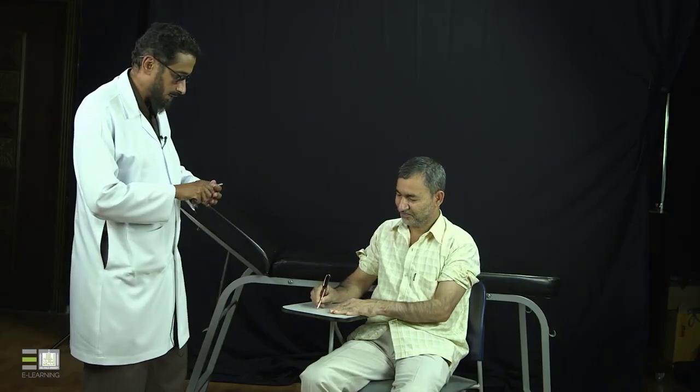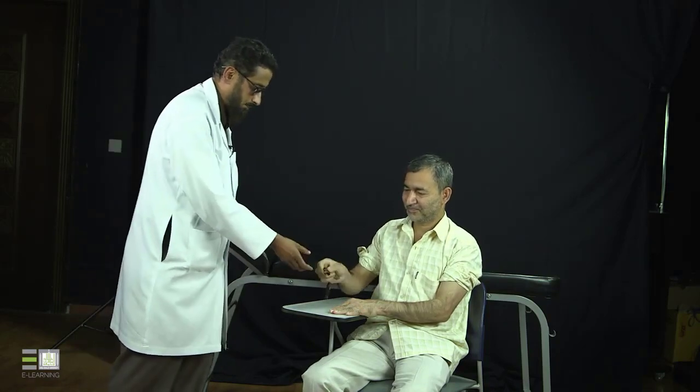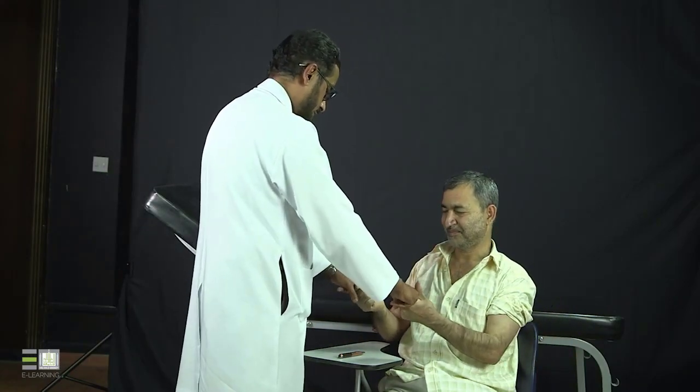Now I will assess hand function by asking the patient to perform tasks. Pick up the pin — good. Now use the key to switch on and off — good. Can you open your clothes? Good. Now do a hand grip — good. At the end of any joint examination you must examine one joint above and one joint below. For the hands, examine the elbow above to assess for radiating or referred pain. Then you should do a neurovascular examination, which is an essential part of musculoskeletal assessment.